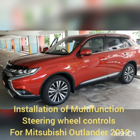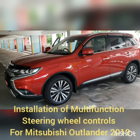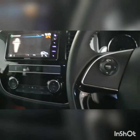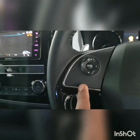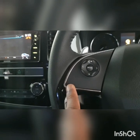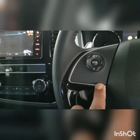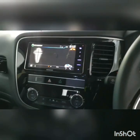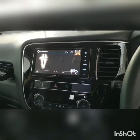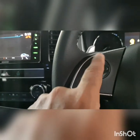This is a Mitsubishi Outlander 2019 model. Today I'm going to replace the steering wheel controller with one that has Bluetooth function — with the speech, call pickup, and call off functions. The stereo is capable and has the SWC steering wheel control functions inside, so only with that it is able to do this.